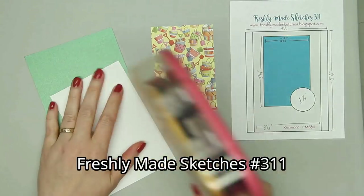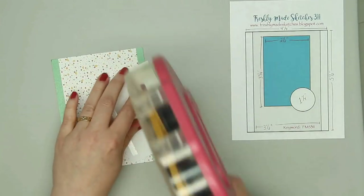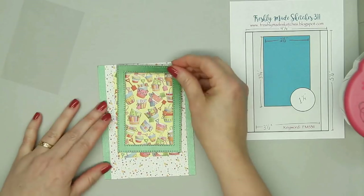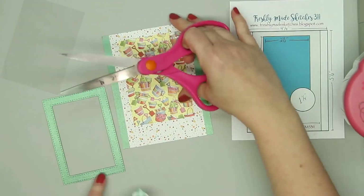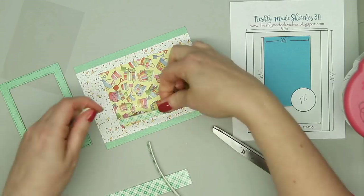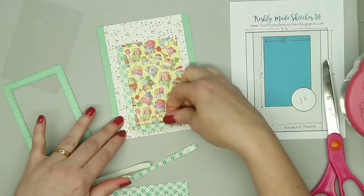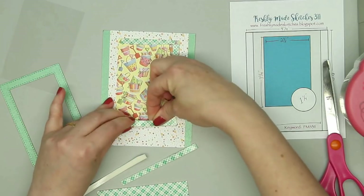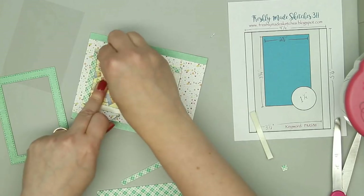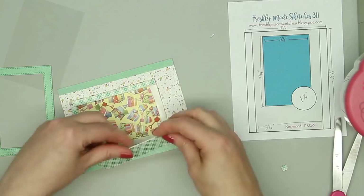Now I am on to card number nine. I'm using a sketch from Freshly Made Sketches. The background paper is that green pearlescent with some paint splatter, and then this really cute pail and shovel paper. I'm going to make another shaker card — since I had so much fun creating the first one, I decided to make a second. I'm starting out cutting all that foam adhesive and making a little frame all around the pail paper. I'll be making it two layers thick again just so I have enough room for all the shaker components to move around, making sure I have a nice and snug fit with the ATG, because I don't want any of the shaker components to slip out, especially with sand.